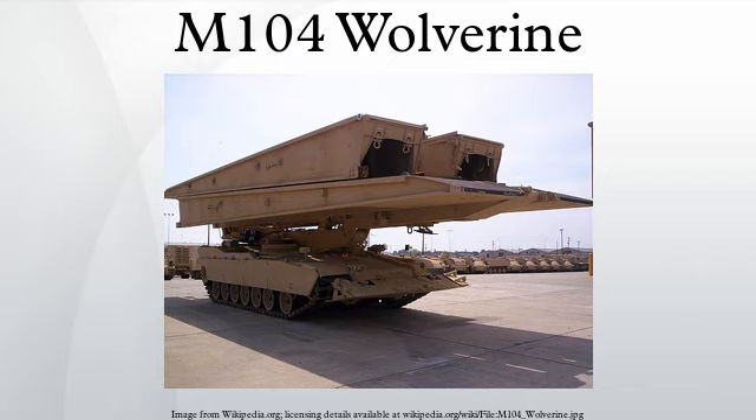Program development for a new armored bridge-laying vehicle began in 1983, and by 1994 General Dynamics Land Systems and the German MAN Mobile Bridges GmbH had been awarded a contract. The first prototype vehicles were being tested by 1996, and the first production models were delivered by 2003.